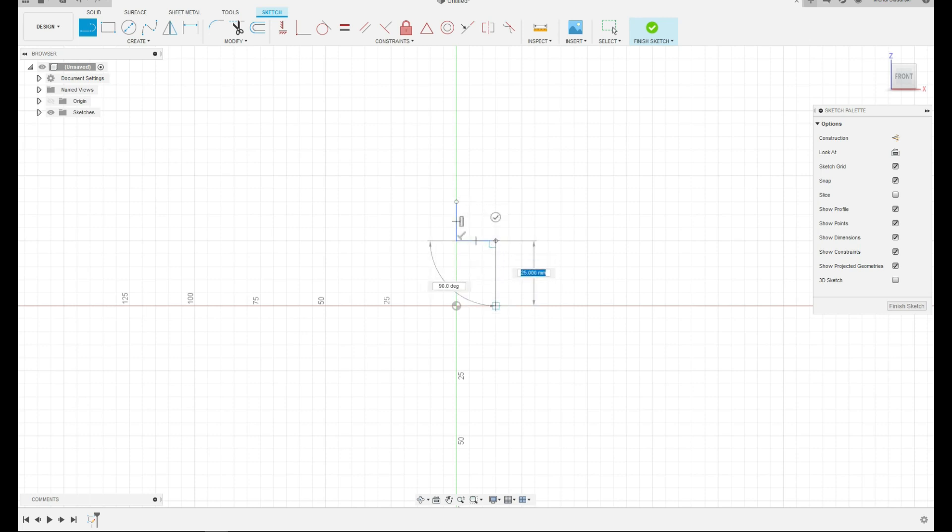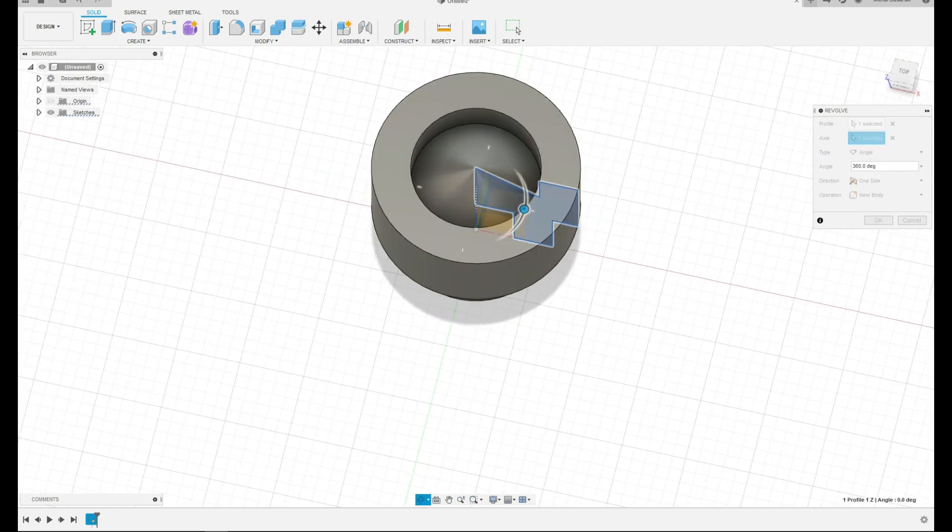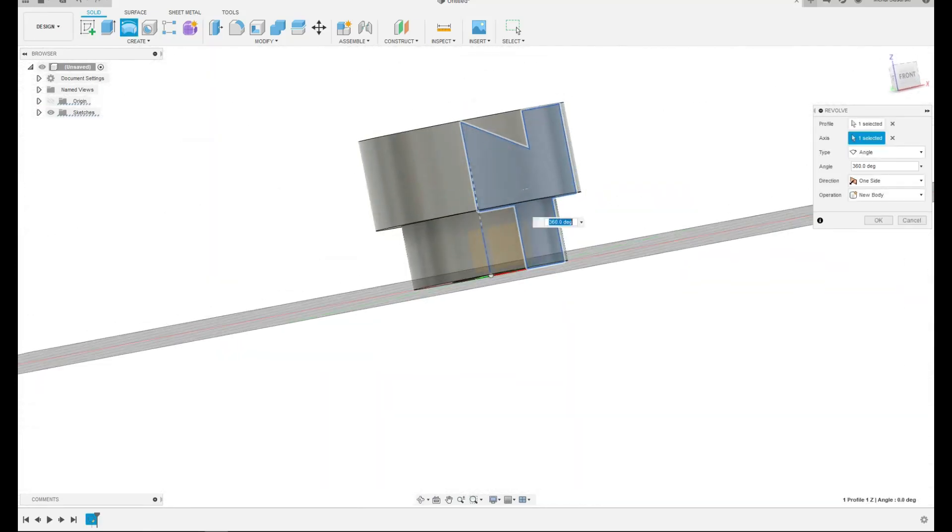Right now we don't bother ourselves with the dimensions because we're going to modify them afterwards. I'm going to dimension it — right now it's just to give it more or less the form and shape we're looking for. If you look at the pictures it looks more or less like that. There were ribs on the side but those we're going to move afterwards. That's how it's going to look. If I show you the finished sketch, what we're going to do is revolve it — so that's the body and that's the axis.